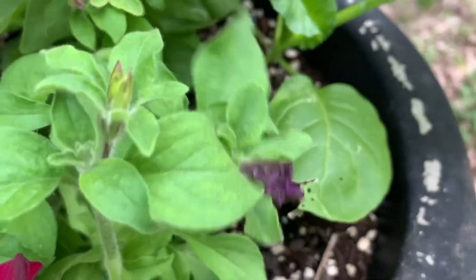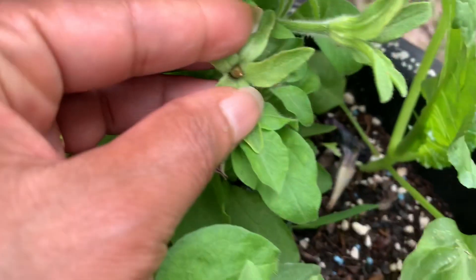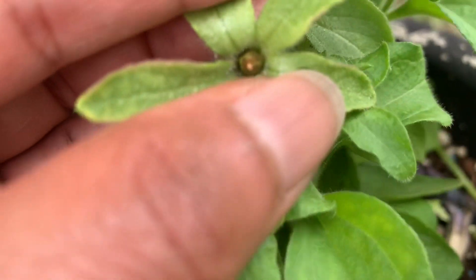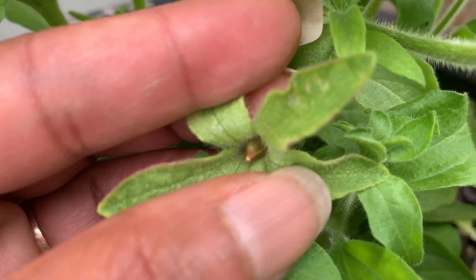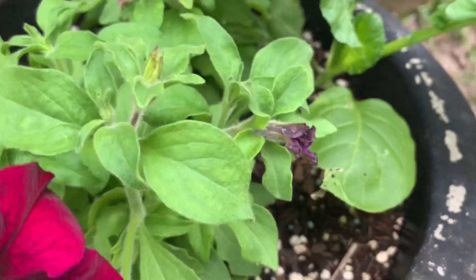That's petunia fruit. You've got to let it ripen. When it ripens, it turns brown like that. This one is not quite ready. It's got to get dry and start cracking open. You can see that seam on the side — that's where the pod is going to open. And there are little seeds inside.